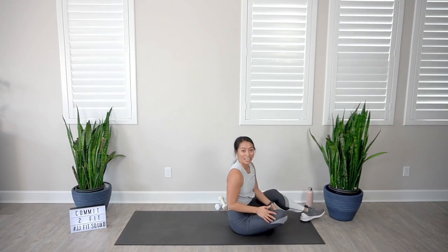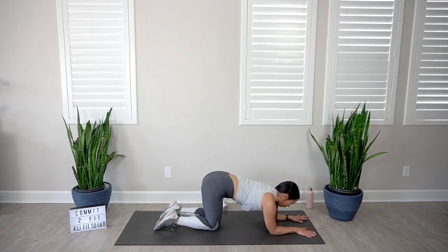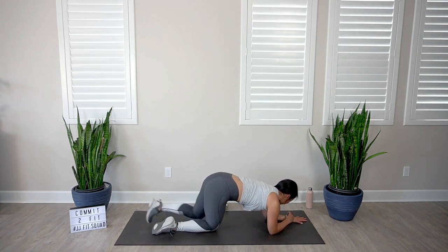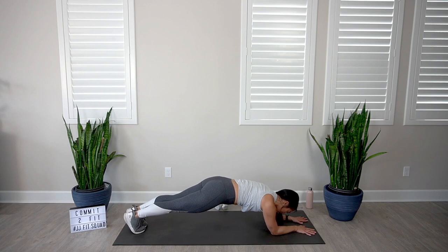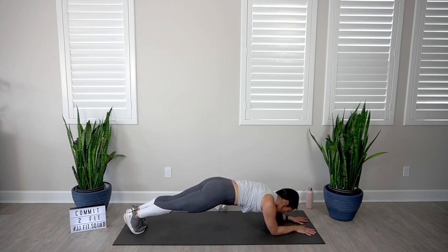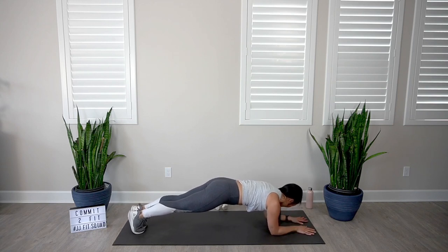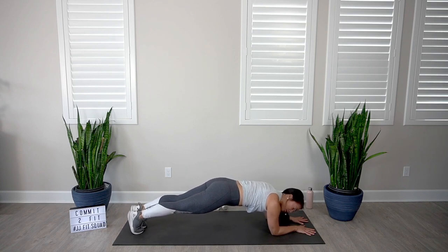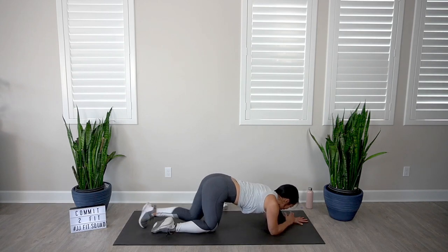Last exercise — and then we get to cool it down. We're going to go into our low plank rocks. Bring those forearms parallel to each other, shoulders stacked right on top of those elbows. Commit to finishing all the way through — in three, two, one, let's go. Final 45 seconds, I know you can do this. You have to think positive mental thoughts — instead of saying I can't, say I can and I will. I will conquer this. I can do hard things. Breathe. Hey, you got 10 seconds — do not give up, keep going. You have five, four, three, two, and one. Drop down, child's pose. Amazing work today!